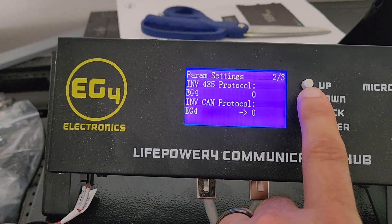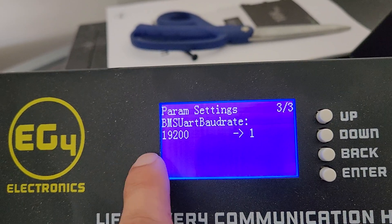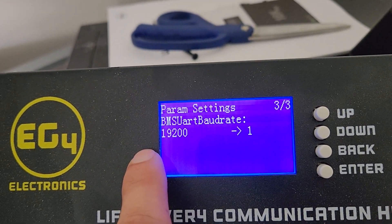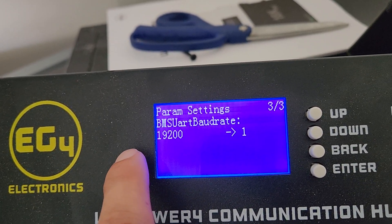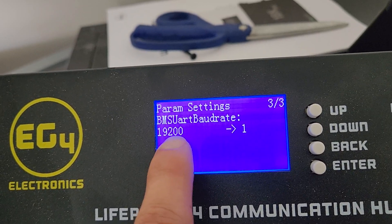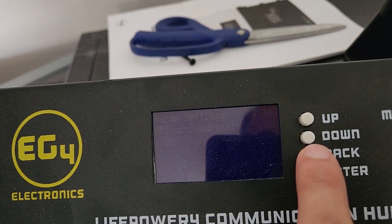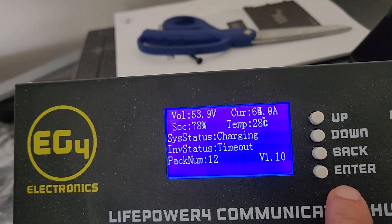Back over here on screen 3 — if you haven't updated and you need it to work with the newest BMS version of the batteries, which I'm running 3.26, you have to change this to 19,200.